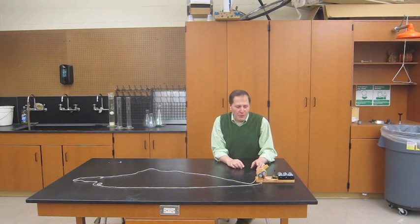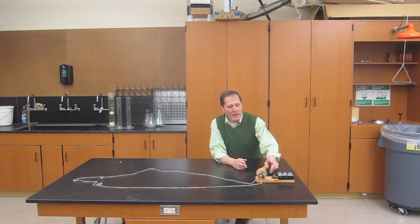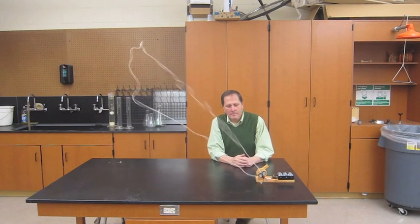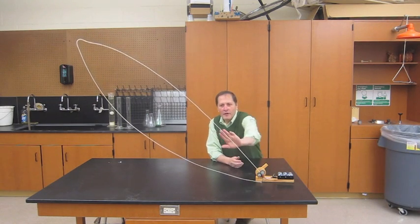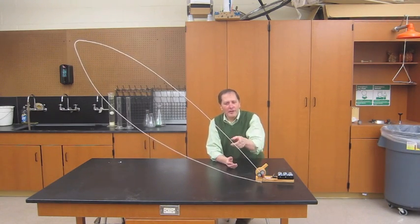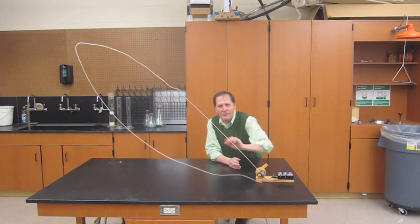Today I'd like to show you a device called a string shooter. This is it right here. It's got a long continuous piece of string on it and when I turn it on it shoots the string forward. The string in its movement has some very interesting properties, so let's take a closer look.